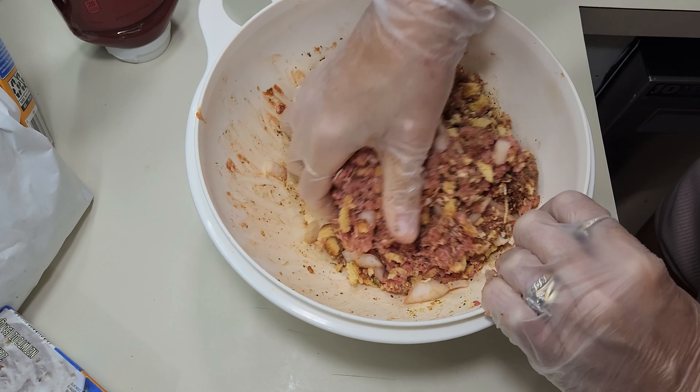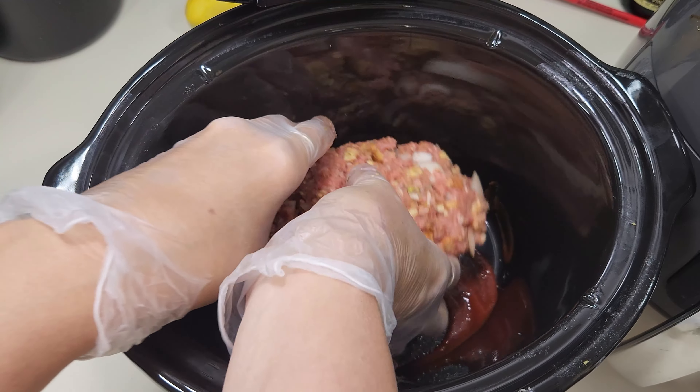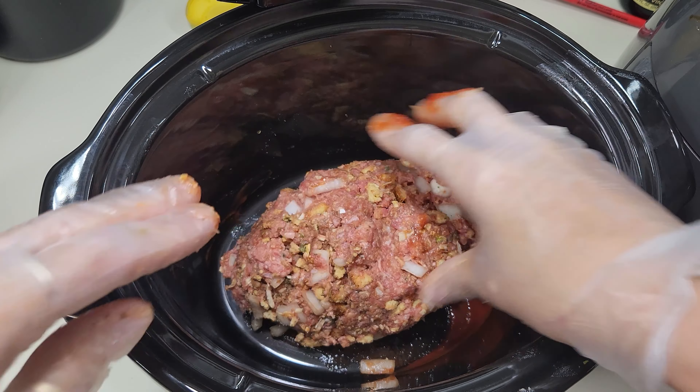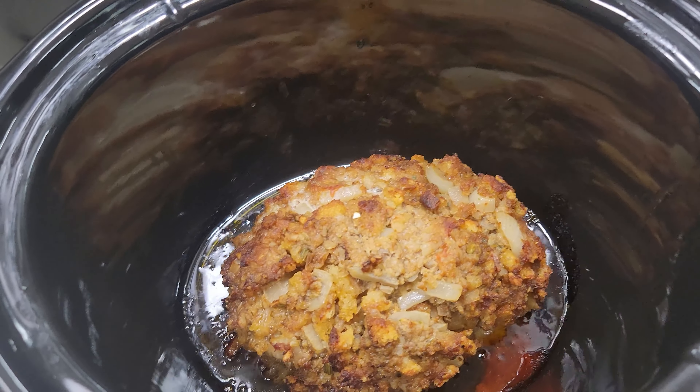I made a nice little one-pound loaf of meatloaf right here and it's going to go into the crock pot. Whenever this cooks it's going to release a lot of grease or juice, but I'm going to put a little bit of ketchup on the bottom — kind of like you would a lasagna — so it doesn't stick. This is going to go on low for six to eight hours or on high for two to three. You just have to look and see when it gets as done as you want it. Closer to eating time I'll put a little bit of ketchup on top. So let's close the lid and let's get a cooking.